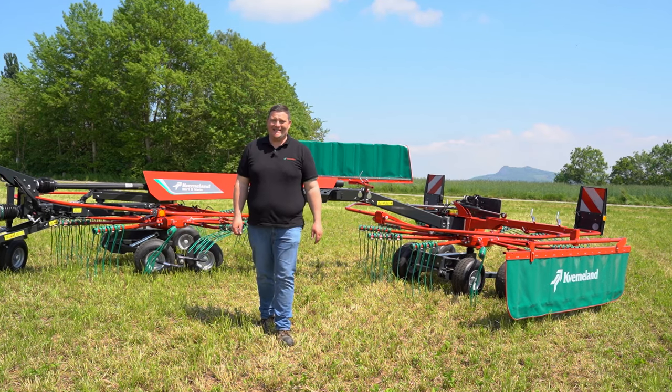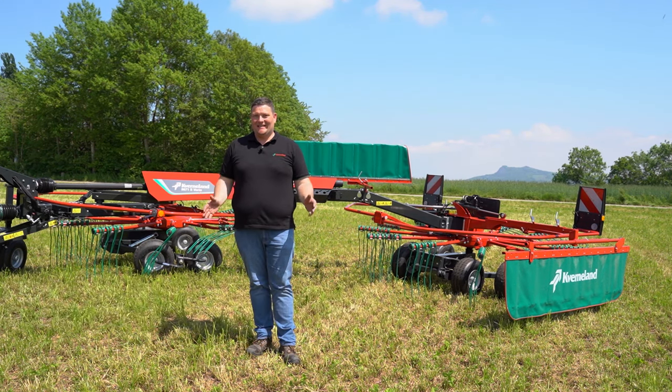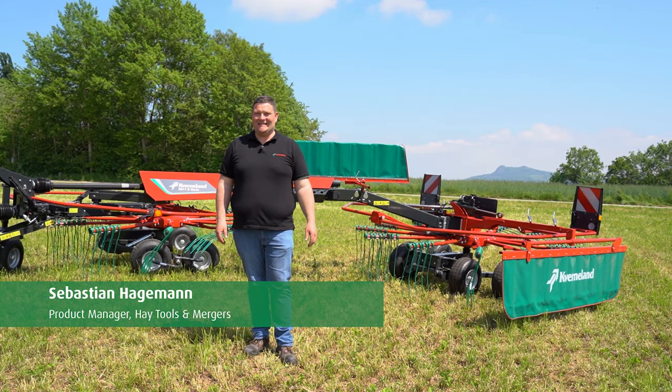Welcome to our tour around our 9671 S Vario. My name is Sebastian Hagemann and I hope you will enjoy together with me the next minutes.